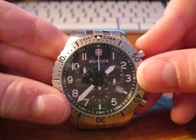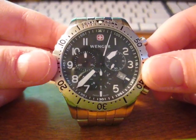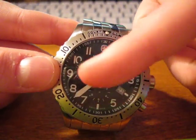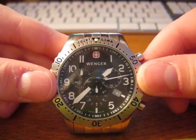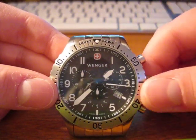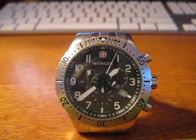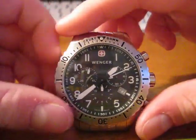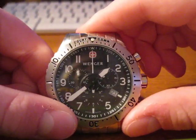So let me show you the stopwatch feature. I'm going to push the top pusher — it'll start. And I'm going to show you guys how all of the sub-dials, at least the second hand in that one for this demonstration, reset in a very precise order. So as you can see, the stopwatch feature has gone around just over a minute. I'm going to stop it by using the top pusher. And then when I reset it, that sub-dial and the second hand will reset all the way to the exact top.